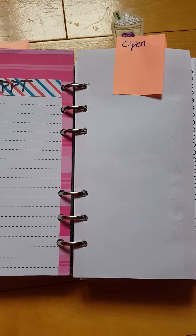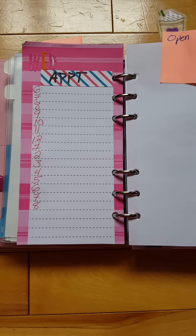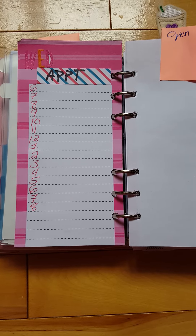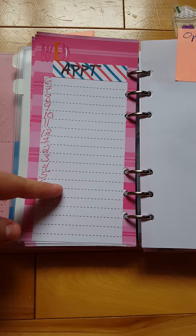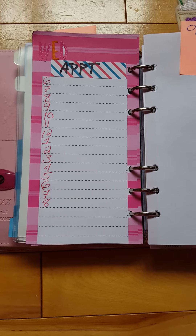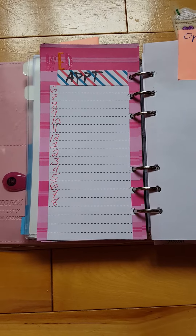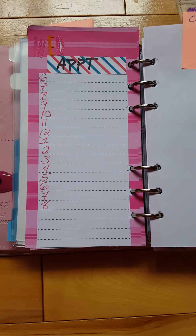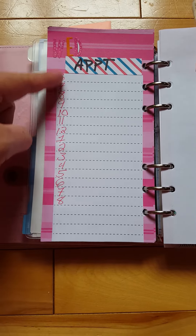I got really frustrated not finding planner inserts I liked, so I decided to make my own. These are Target Dollar Spot notes — a dollar for 90 pages — so I can switch them out monthly and it only costs me about $12. They have Monday through Sunday, which is how I plan my weeks, and run from 6 a.m. to 8 p.m.